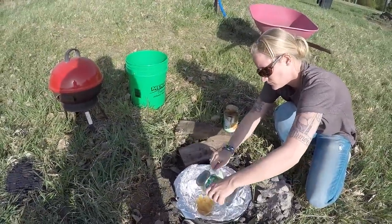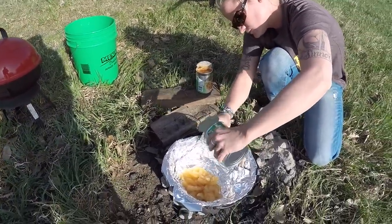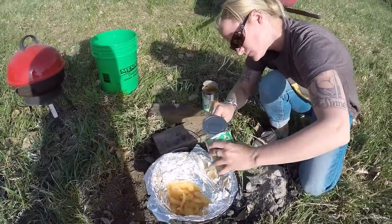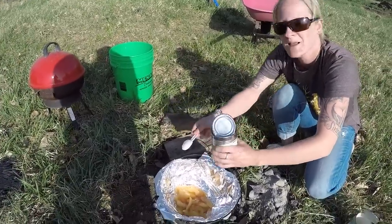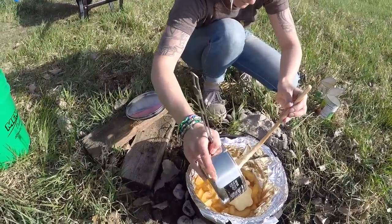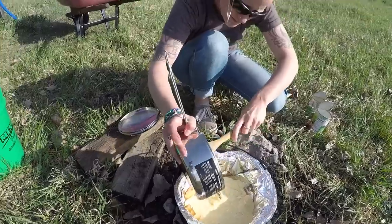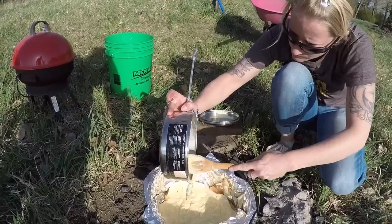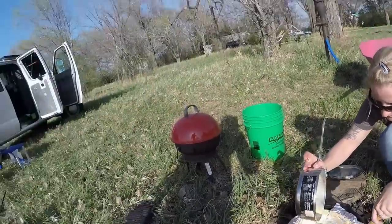Putting the apples in the tinfoil-lined Dutch oven right now. How many servings is this? It says eight to ten, so it should be just enough for you. I love sweets. In goes the cake mix mixed in with the Sprite. Then we'll let it go for about 30 minutes and see how it looks.